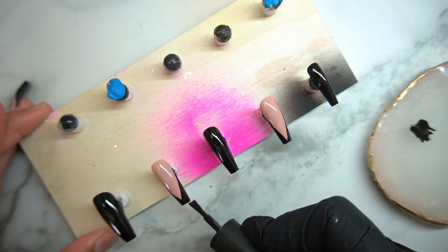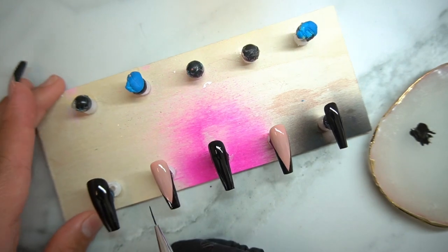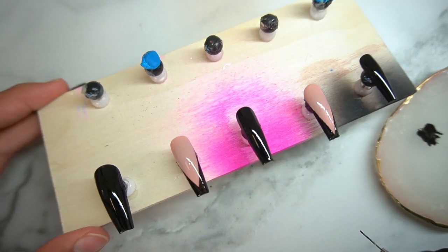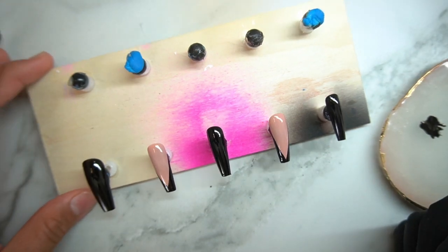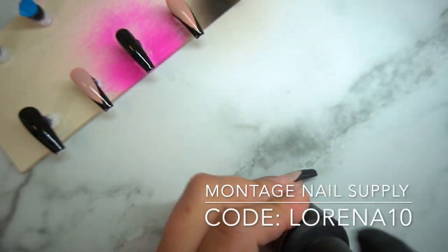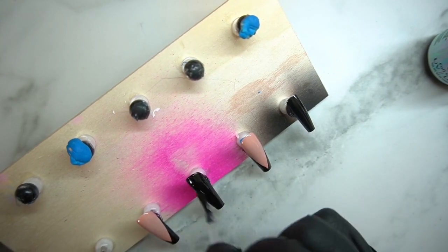Look how pigmented that is, especially going over a lighter color. I used to use OPI black but this Tracy's nails version is so much better. I'm just going in and touching up where I feel it needs it - fixing those little imperfections. Then I put it into the light for another 30 seconds. I did end up switching to the big LED light because the other one didn't cover my whole plate area.